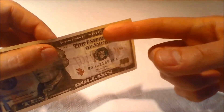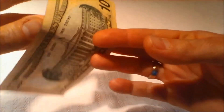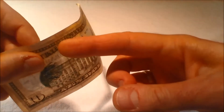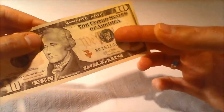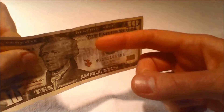Security thread: Hold the United States $10 bill to light to make sure there's a small thread embedded in the paper. The words USA 10 and a small flag are visible in tiny print. It runs vertically to the right of the portrait and can be seen from both sides of the bill. This thread glows orange when illuminated by ultraviolet light.